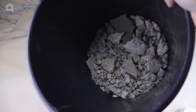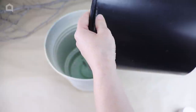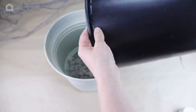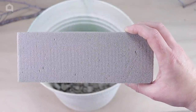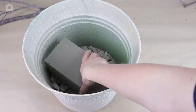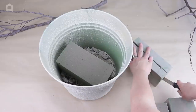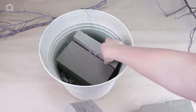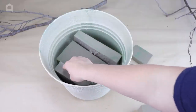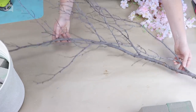Next, I took some gravel I picked up from outside and placed it in the bottom of my pot. I want to add a bit of heaviness to the bottom so it's nice and stable for my tree. Then I took a piece of dry floral foam and placed it in the bottom. I cut another brick in half just to shove down the sides so it would stay in place better. The floral foam will help my tree stay in place and also heighten it so I don't have to shove it all the way down.